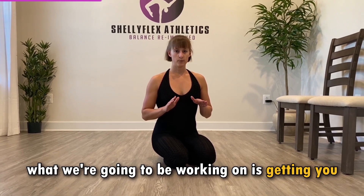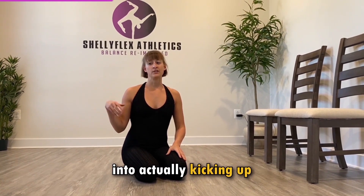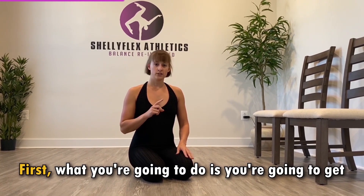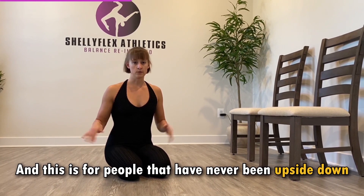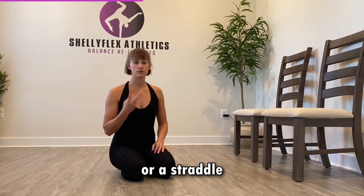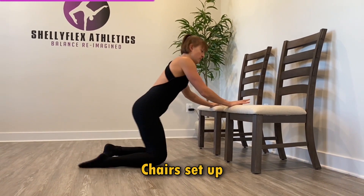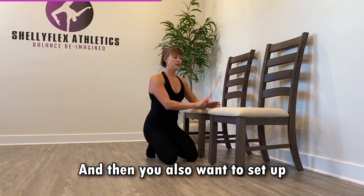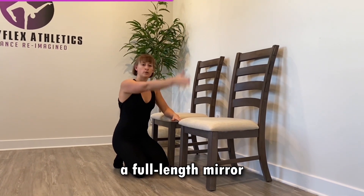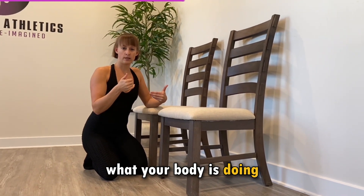In this next video, what we're going to be working on is getting you upside down for the first time ever, and then we're going to go all the way up into actually kicking up into your handstand. First, what you're going to do is get two chairs — this is for people that have never been upside down, but it's also a really great tool for understanding alignment in a tuck handstand, straddle, or transitioning between shapes. The chairs are set up about shoulder width apart, and you also want to set up a full-length mirror so you can turn your head to the side and see what your body is doing while you're upside down.